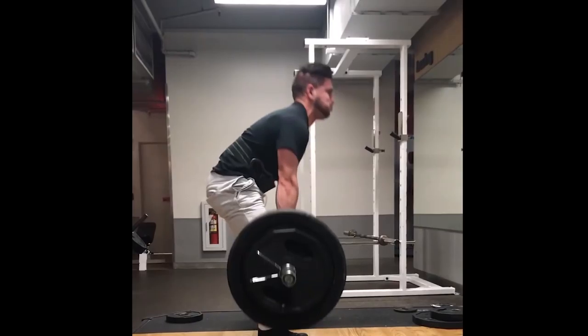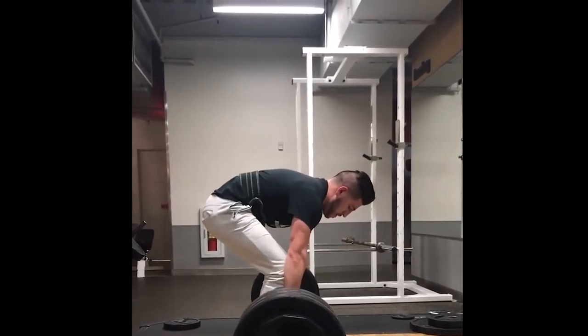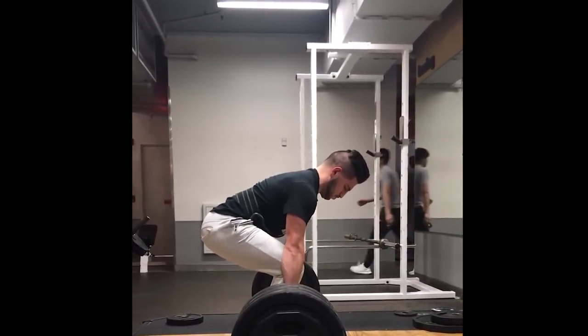Also, with your lockout, I need you to stand tall and straight, flexing your quads and glutes — not lean back. Get to work.